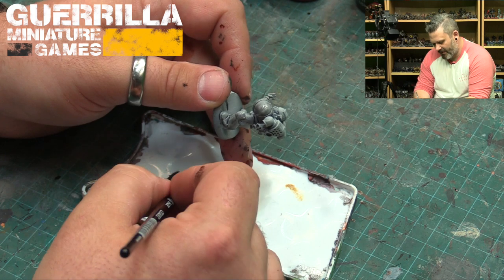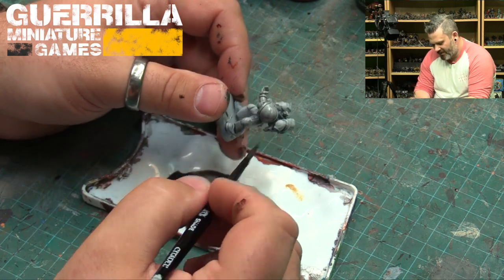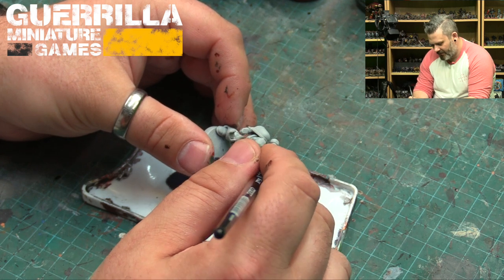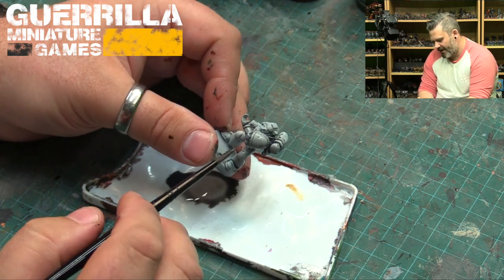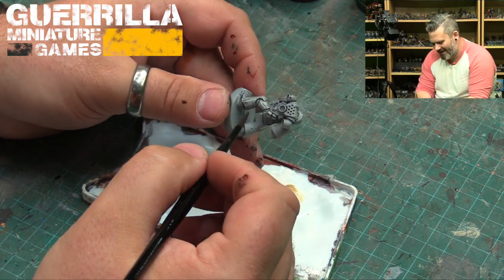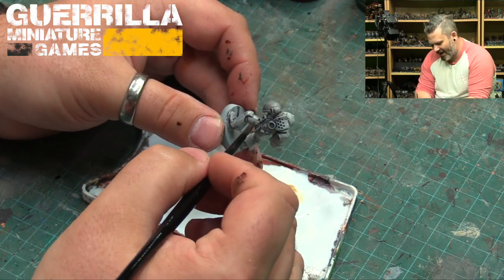The thinned-down mix is doing what I thought it would do for white power armor — it's lining a little bit better, and it's still pulling back. It is a little gray, but the primer's gray so you're still getting a bit of gray. It's not too heavy though.